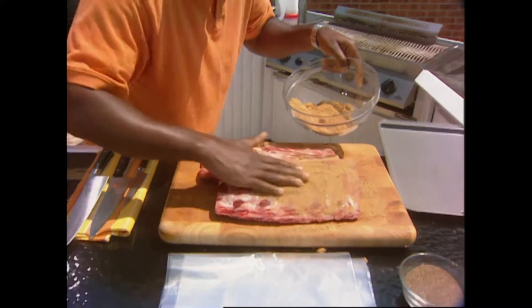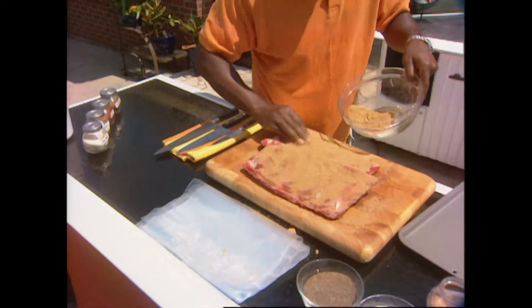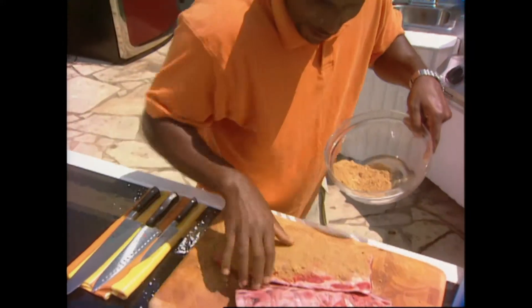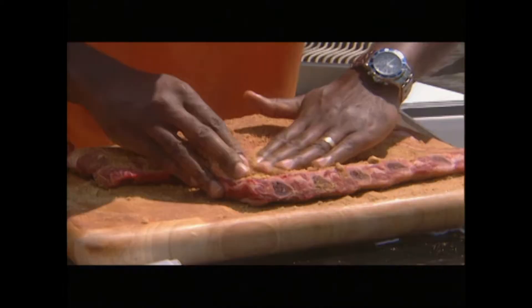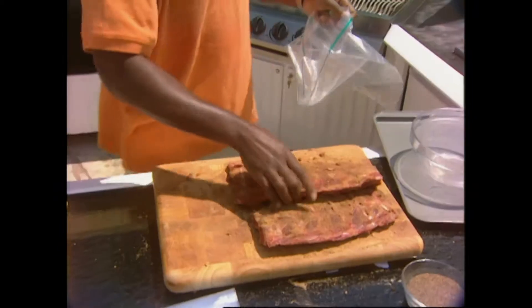Let's get those right onto our ribs and start rubbing them in. This is where all the flavors are going to come from. We're going to put these into the fridge for 24 hours. If you don't have 24 hours you can go four, but you really want to let them sit in there for a while. Let's rub those in and not forget the backside.